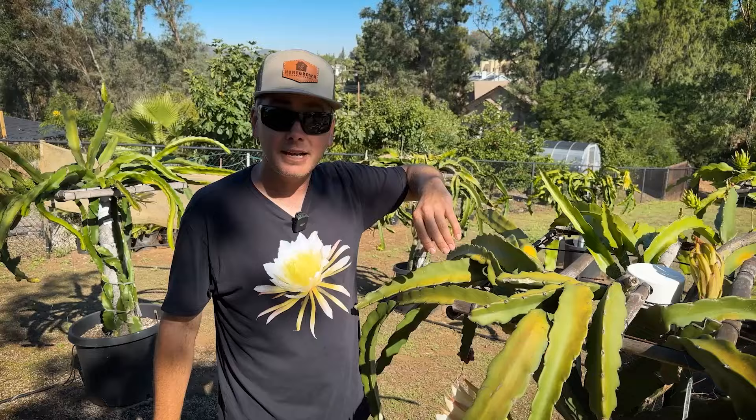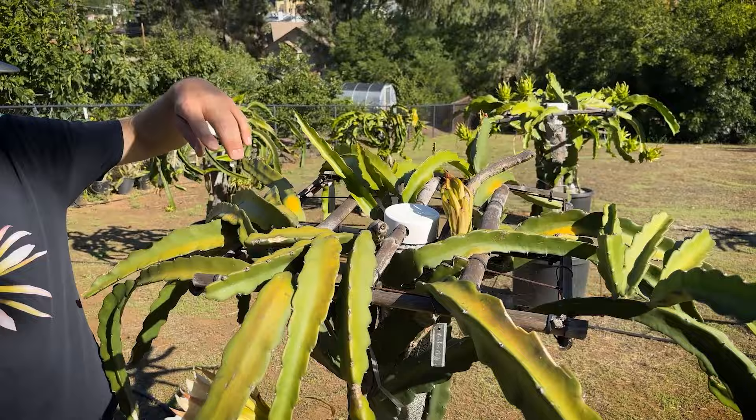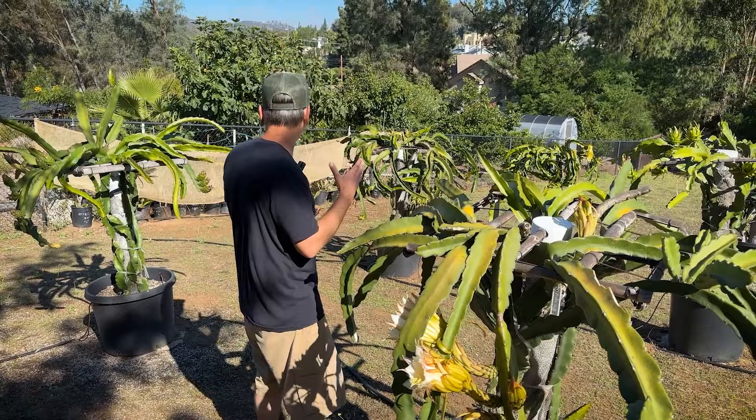Some people have the single spine on the fruit, and some people may have 7S as Voodoo Child, which I'll show you in a minute. But they taste so similar — Voodoo Child and Sugar Dragon — I can't really detect much of a difference at this time. Maybe in another season or as I eat more fruit, I'll know.